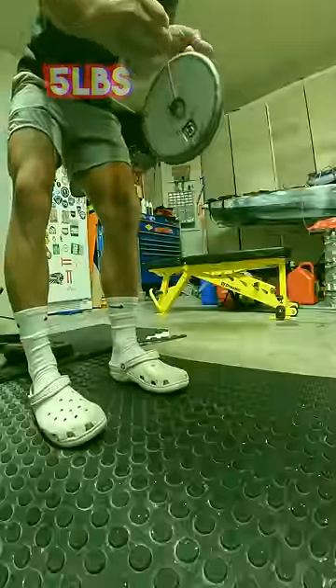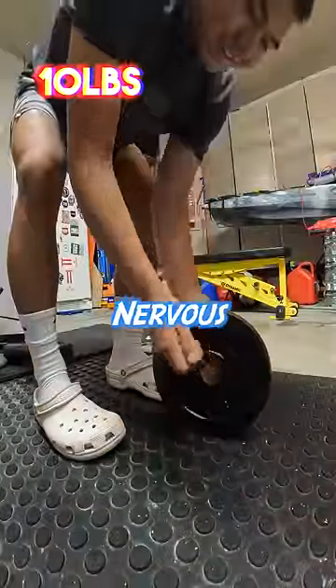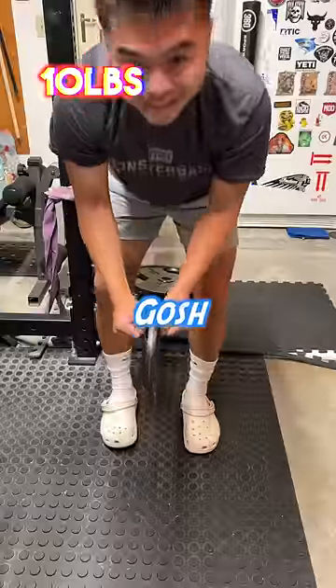Five pounds — ooh. Ten flipping pounds right here. I was getting a little nervous here. Oh my gosh, you got it.